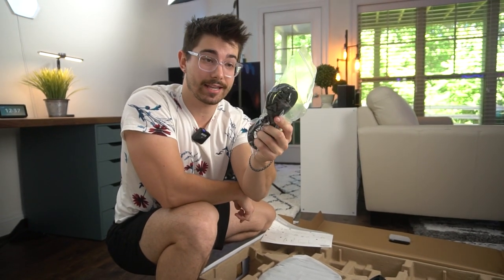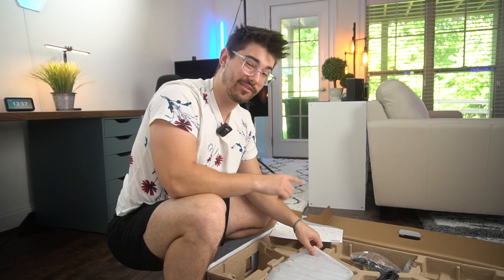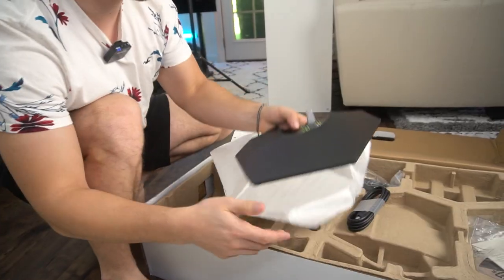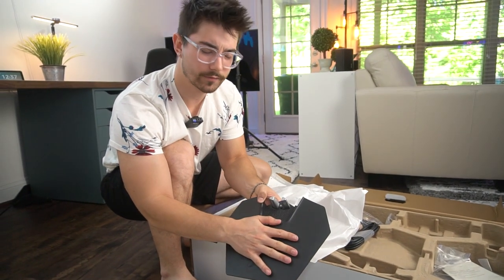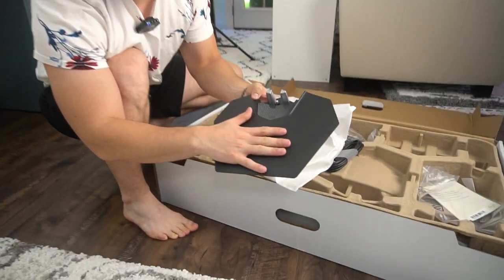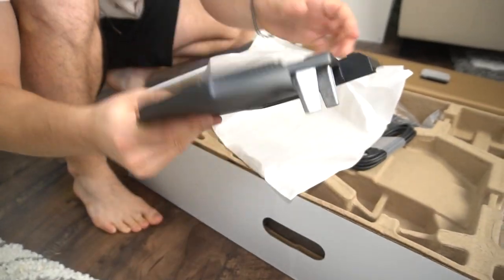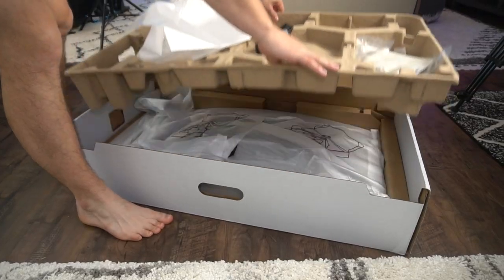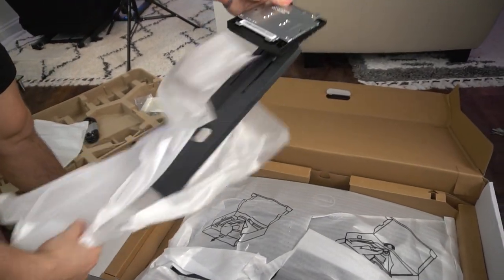The nice thing is this is just a standard power cable — there is no power brick, which is a lot more expensive if that one breaks, so that's really good. Also in the box we have the stand, which is nice. It's their new style stand from Dell. Nice plastic on top, and all on the bottom is a complete piece of metal with a high-quality thumb screw.